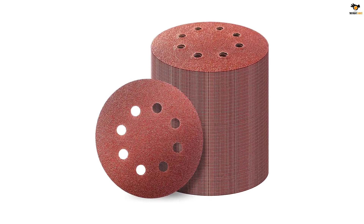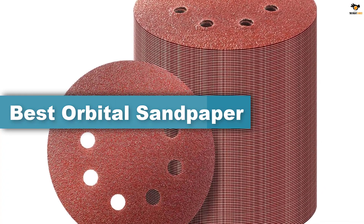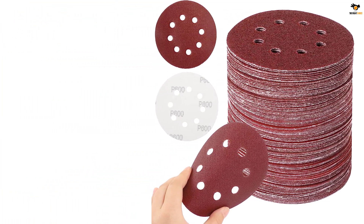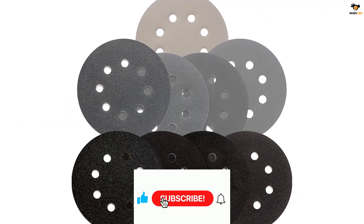Hey guys, in this video we're going to be checking out the top 5 best orbital sandpaper available on the market for their true quality. I tried to make the list based on their popularity, quality, price, durability, user opinions, and more. If you need more information about these products, please check the link in the description section below and don't forget to subscribe to our channel to get future reviews.